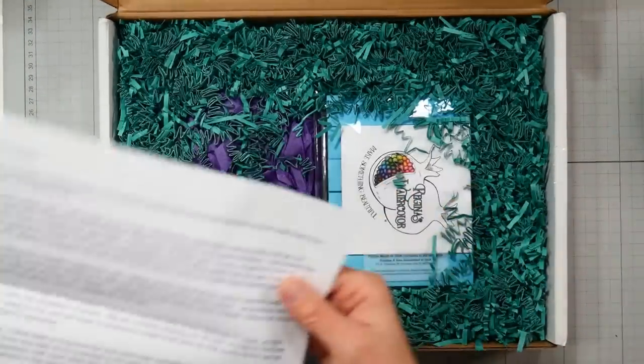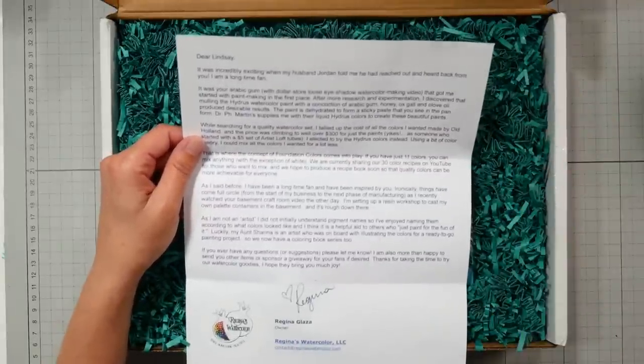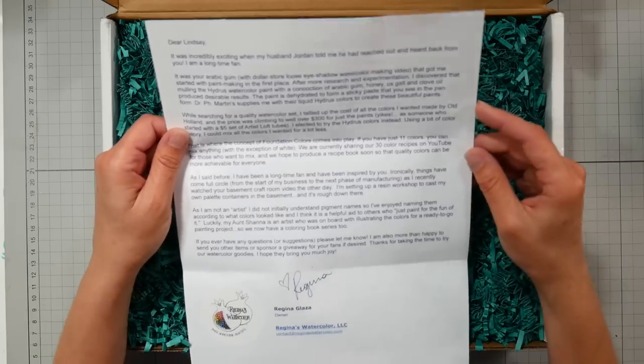There is a letter here — I just opened it, and oh, this is so pretty. I think I'm going to do an unboxing with a review. If you're not interested in the unboxing, you can skip ahead to the review, because I'll do a few pieces of artwork with these and then come back and give you the full review.